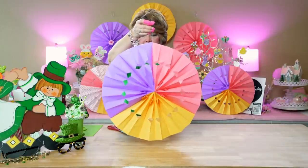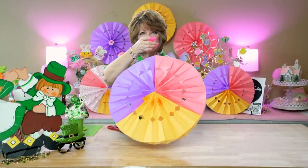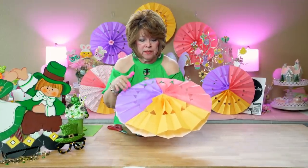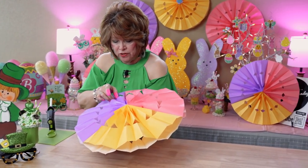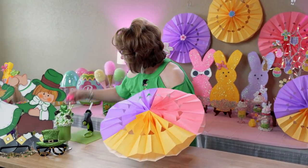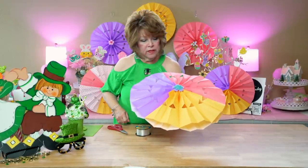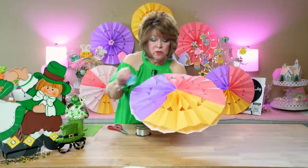I got the bags at Dollar Tree, but there's only eight bags to a package. That's why I ended up with multicolored fans — I just try to salvage and use what I have left over. I thought these would be perfect for Easter. And if you want, you can also add an embellishment in the middle. I didn't have any more of those, otherwise I would have glued them on. But anyway, you can mix and match — just use what you have.